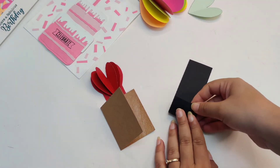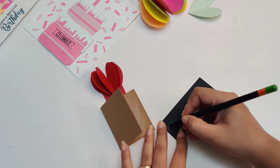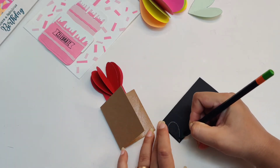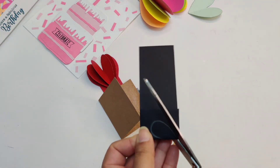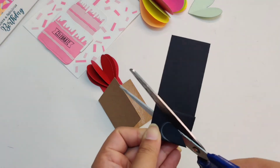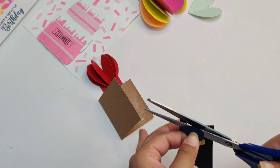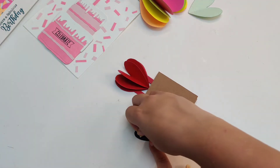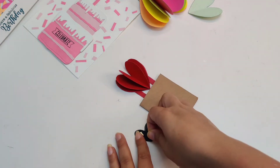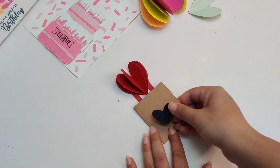Next we will grab a piece of cardstock — I have used black here, but you can choose the color of your choice — and we will make a small heart using the same process as before. Use a foam tape to stick it over the card.